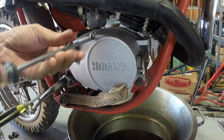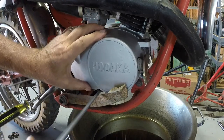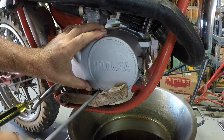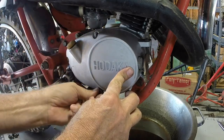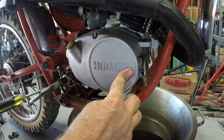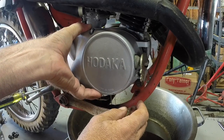I've already drained the oil out of the cases just to save some time. If you're at the truck doing this because you had to make a clutch adjustment — maybe remove some shims on the clutch — you would have your bike laying down on its side. It wouldn't be necessary to drain the oil. So I'm going to take the cover off.